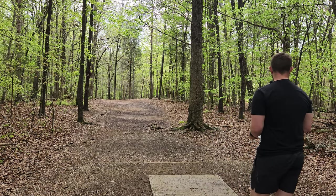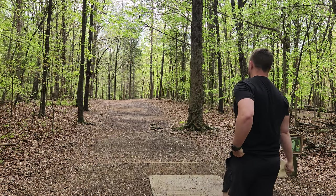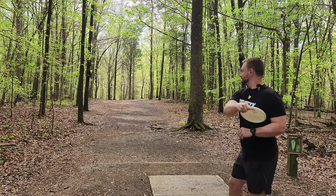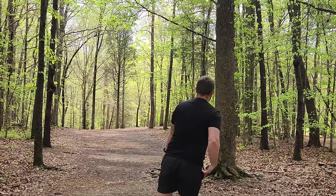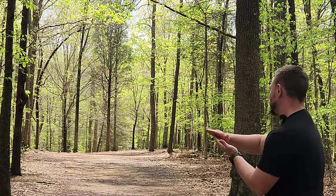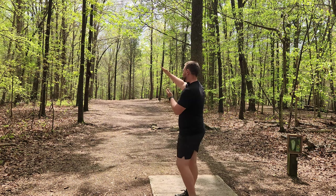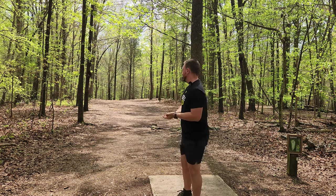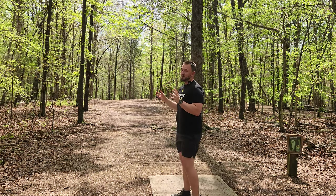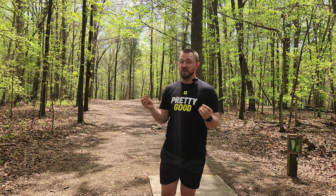Hole three, 277-foot par three. You really don't want to fade left, so this is going to be a difficult disc to keep on the right side of the fairway. I'm going to try and put a lot of anhyzer on it to really give the stability a good test. It actually held that anhyzer line a lot longer than I thought it would. I thought it was going to flex out much quicker like an approach disc, but it does have a nice bit of glide. It holds the line through probably 75 to 80% of the flight before it really starts to swing at the end — a really attractive and unique flight for very specific lines.